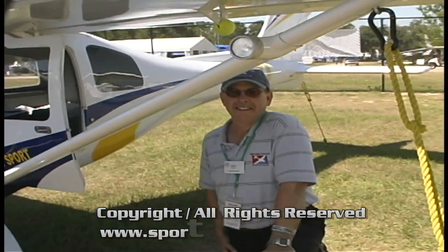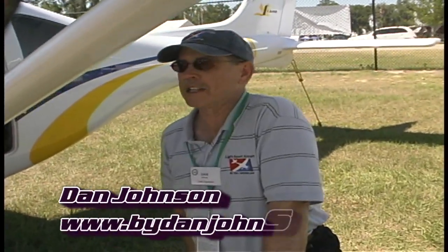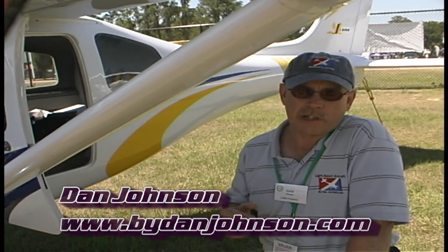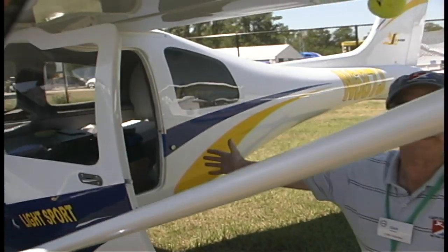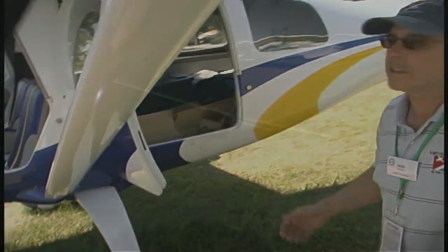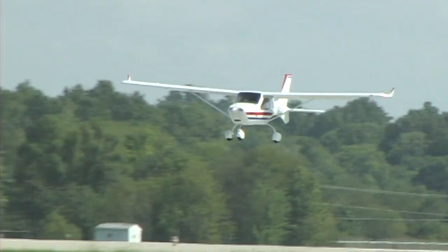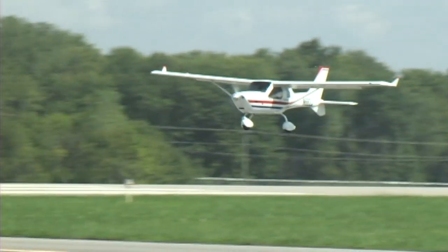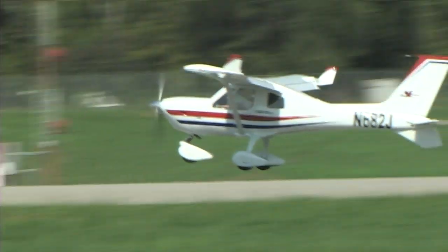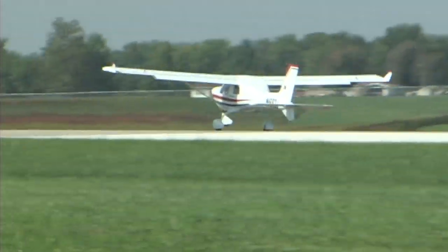This is one of our cabin class airplanes — a design that evolved from the four-seat Jabiru. So it's got all the room in the world in the back seat, but since the SLSA rule only calls for two seats, we've got a lot of room for luggage, maybe a pet depending on what will fit back there. You've got another door for easy access, which is a really neat feature. This is the only airplane in the segment that has this quality to it — it's got that sports car feel.